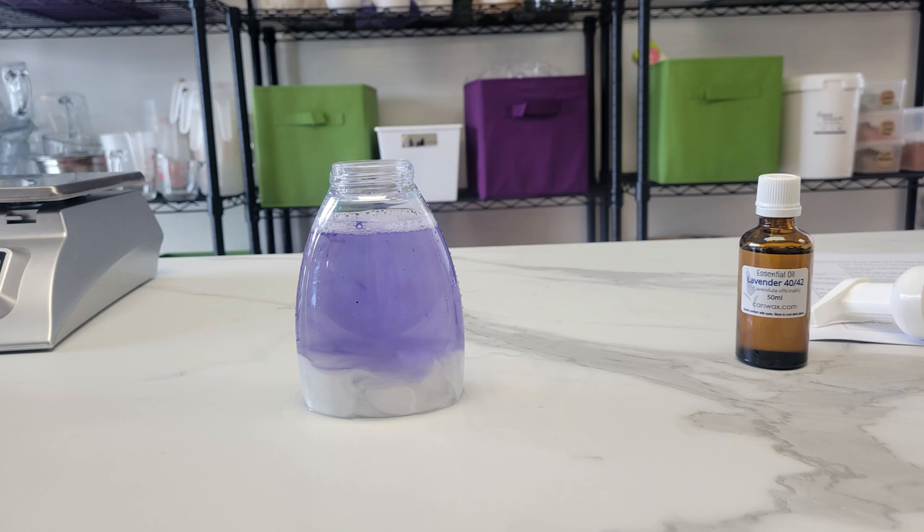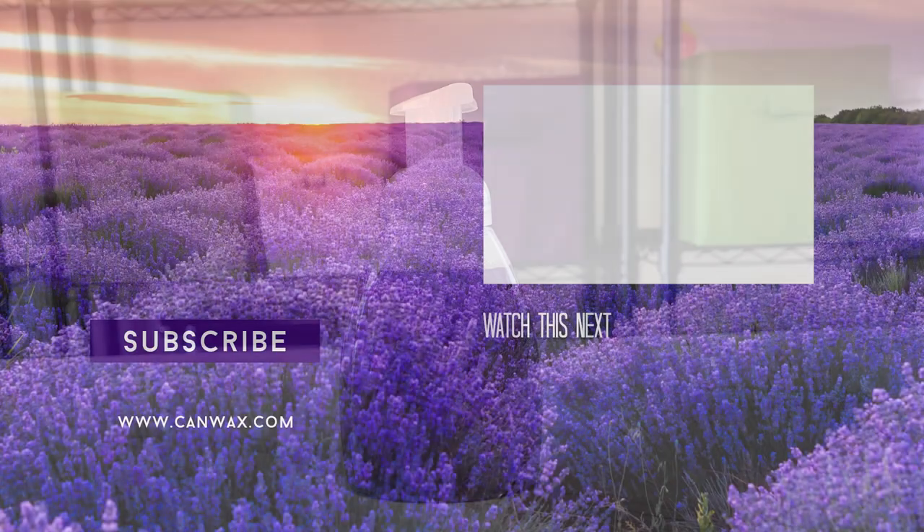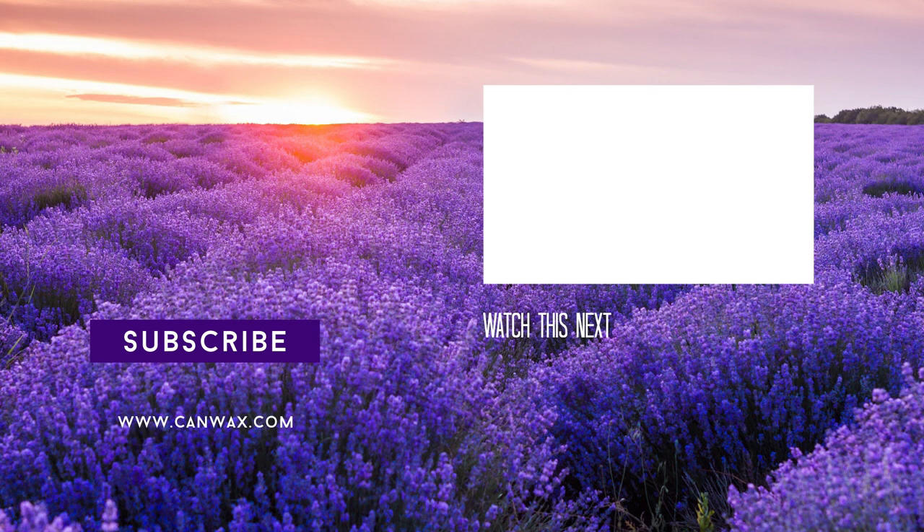Let's finish off by putting the foamer cap on the bottle and giving everything a gentle shake — we want the color and the scent to mix throughout. Now time to enjoy your soap! If you found today's video helpful please give us a thumbs up or leave a comment below and hit the subscribe button. Thank you for joining us today, and cheers.